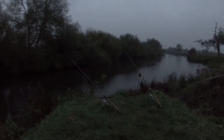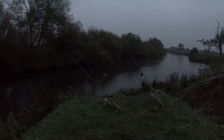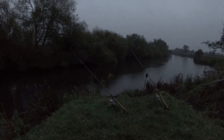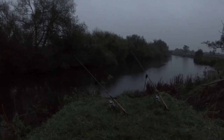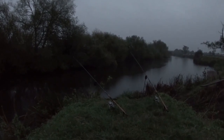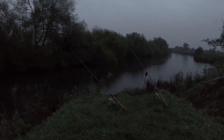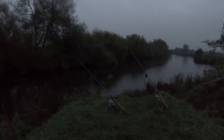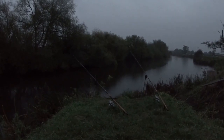Nothing so far. It's now dusk - as you can see it's getting dark. I've just refreshed both rods and put them back out. Darkness is coming down, so hopefully once it gets dark some fish might come out and have a look to feed. I think on small rivers like this particularly, darkness is certainly our friend.